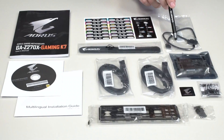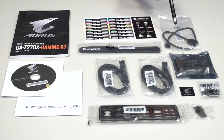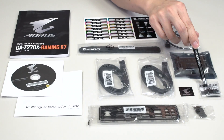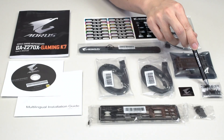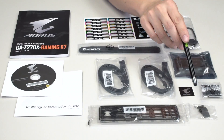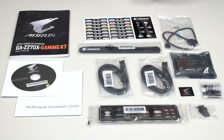Moving to the left, you can see we also have an RGBW extension cable. This cable connects to the board and extends out to connect to an RGBW or RGB UV LED strip depending on what you want to use. We've included one SLI bridge, an Aorus case badge, a G connector to make sure your front panel cables are always connected in a neat and orderly fashion, and some HDMI and DisplayPort plugs. If you plan on using a dedicated or discrete graphics card, you can make sure your rear IO HDMI and DisplayPort ports don't get filled with dust.